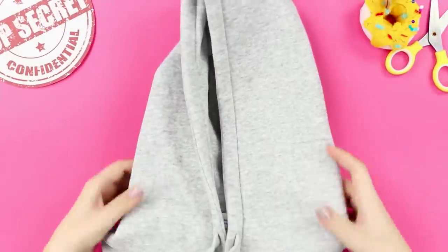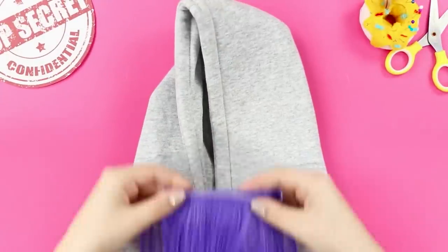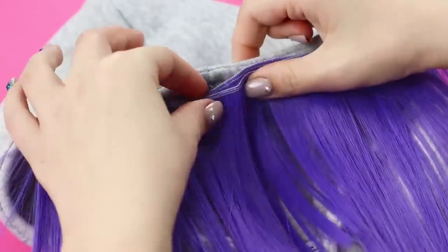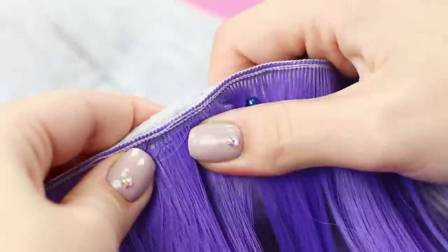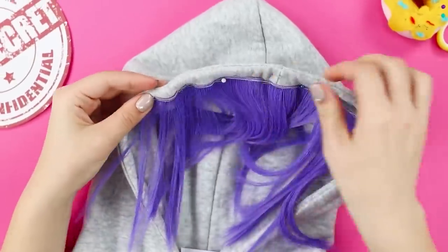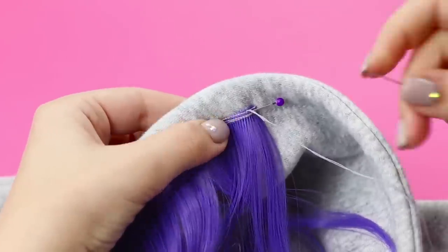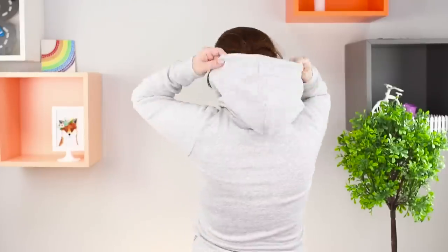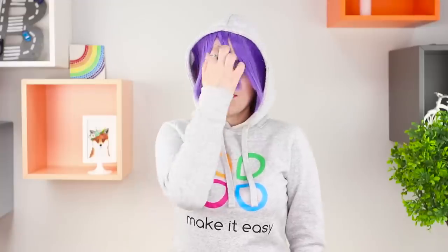For this espionage life hack, you will need a hoodie and short artificial hair. Pin a strand to the edge of the hood and stitch it. It turns out to be a jacket with bright informal bangs. If circumstances force you to change your appearance and there is no time left to prepare, simply put a hood on your head. Voila! A completely new look — a quick change will allow you to go unnoticed and dissolve in a crowd without a trace.